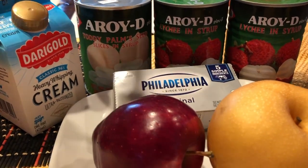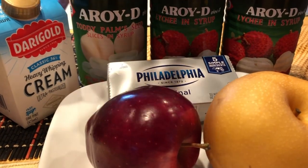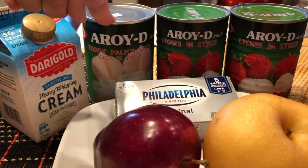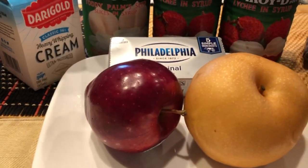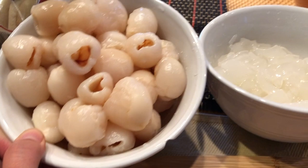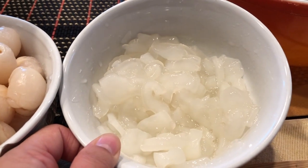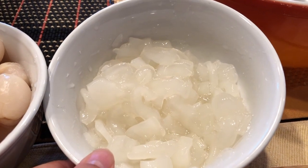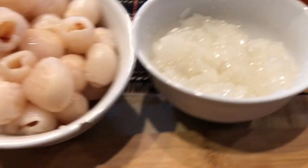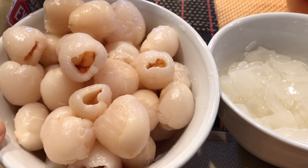We're gonna cut open the cans, drain them, and cut up the fruits into smaller bite-sized pieces. Here are the lychee — I'm cutting them into about four pieces each. And here are the palm seeds, which we're also cutting into small pieces.